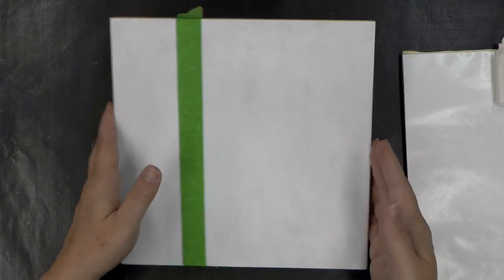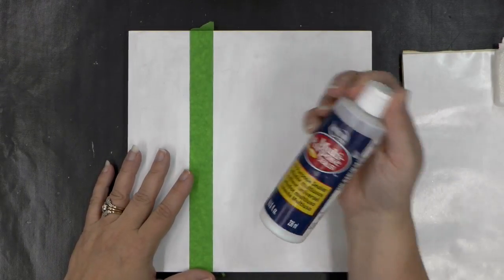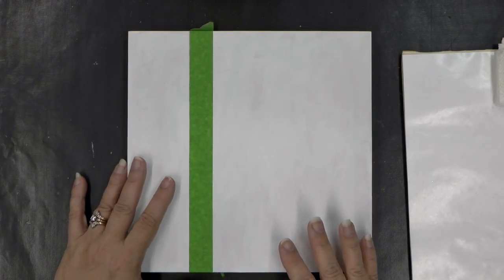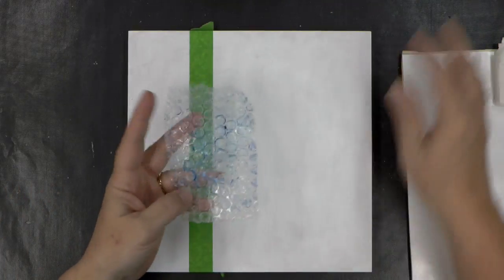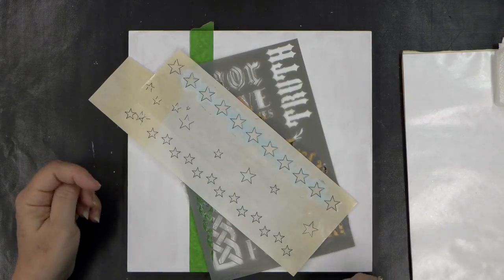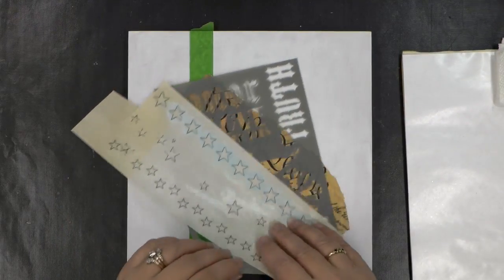I started with my 10x10 wood panel, sealed it with a multi-purpose sealer, and gave it two coats of snow white. Now I'm going to create a mixed media background — I say mixed media because I'll be using bubble wrap, paper stencils, and we'll do some dripping of paint as well, so there are going to be a bunch of different tools.